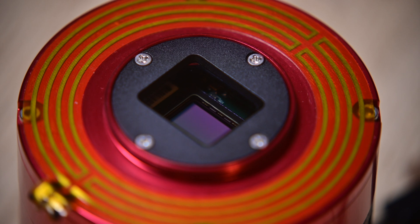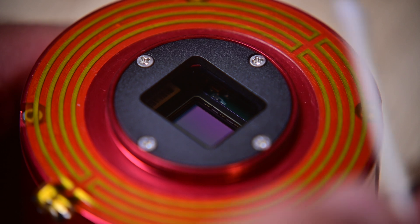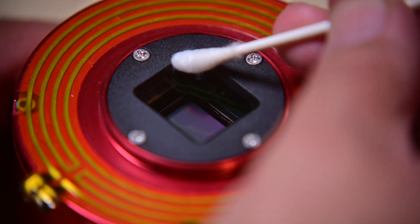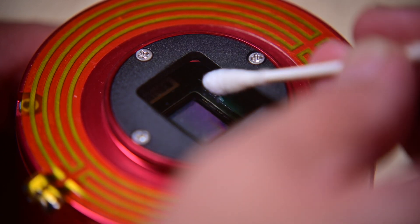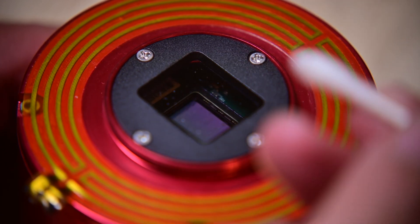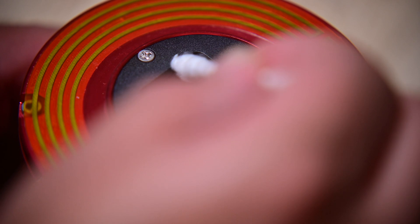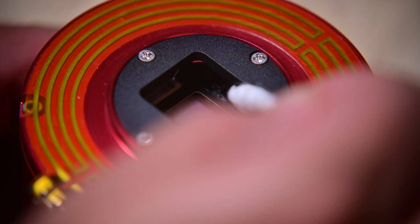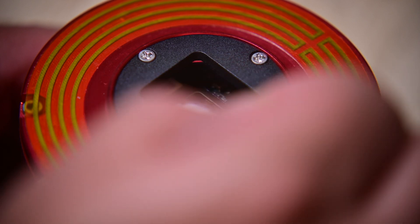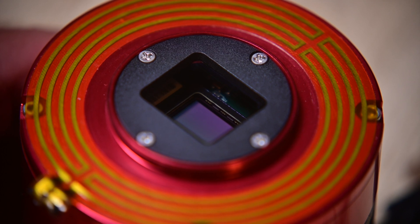You want to take the wetted q-tip and with a little bit of pressure, use a circular motion to wet the sensor. Then turn it around to the dry side and dry the sensor off — make sure you get the corners. Light pressure; you don't need to press really hard. Sometimes I'll use a zigzag pattern until I feel the sensor window is clean.